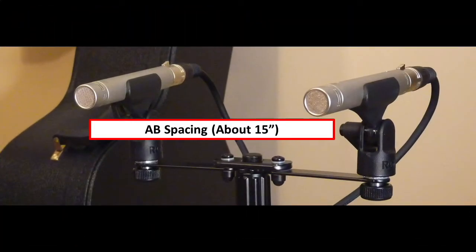This is the AB setup. In this setup, the mics are pointed towards the guitar and I have them about 15 inches apart.